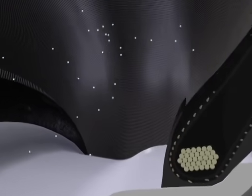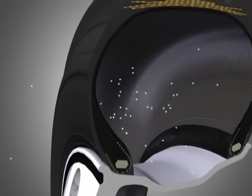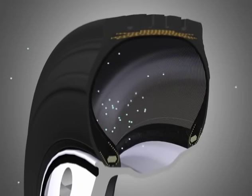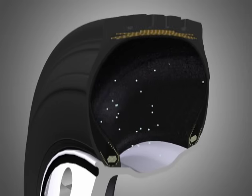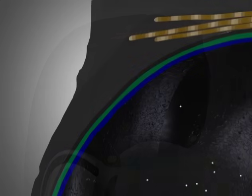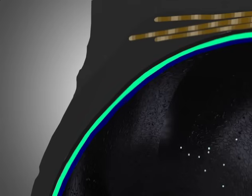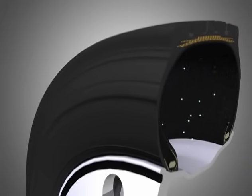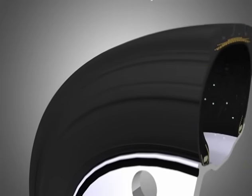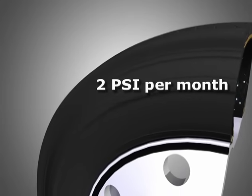We have one more component. Air molecules are tiny and can literally diffuse through rubber, causing the tire to lose pressure. To slow this, the inside of the tire is covered with what is called an inner liner — yet another layer of rubber. Though it's thin, the inner liner actually has two or three separate layers. One layer prevents air and moisture from passing through; the other helps it bond to the casing ply. Even with the best inner liner, a tire can lose two PSI per month — another reason to check inflation pressures regularly.